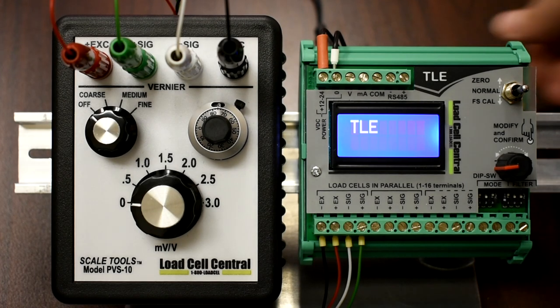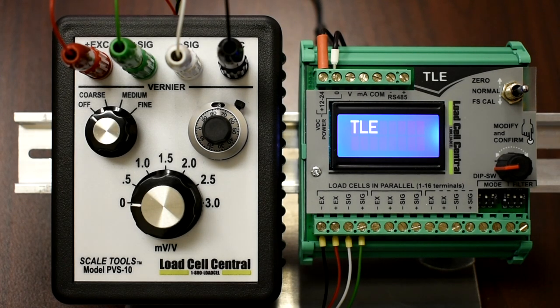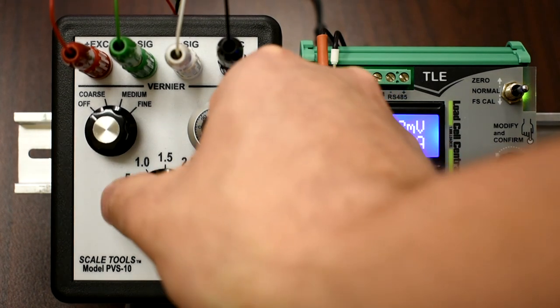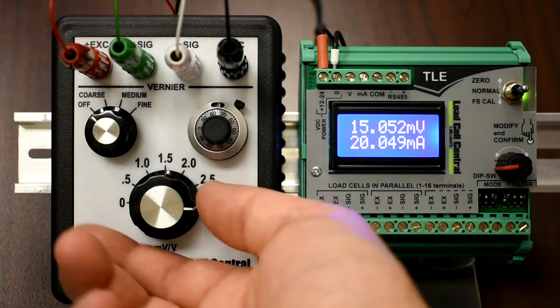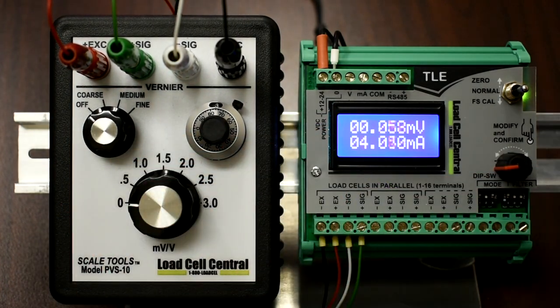The TLE is approximately 3 inches long, 3 inches wide, and about 2 inches in height. The analog output mode and filtering settings are configured using the DIP switches on the lower right of the unit. All further configuration is completed using the toggle switch and encoder. The display provides the millivolt input as well as the analog output information, which is helpful when configuring the output for PLC systems as the display does not show weight values.